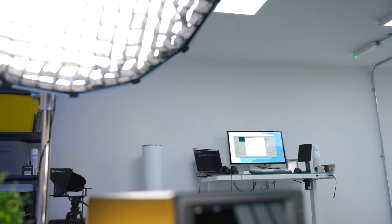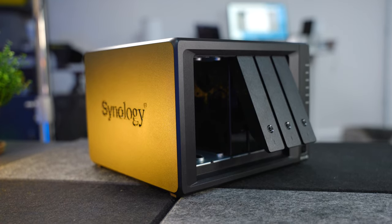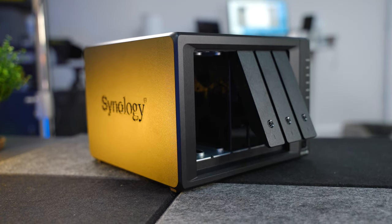Some people also use them for streaming content such as video and audio. Others just use these things as massive storage areas for their photo collection, and even as a way to control their home surveillance system. The DS1522 Plus — very catchy name — is one of the latest NAS devices to hit the market, and it's really rather special.